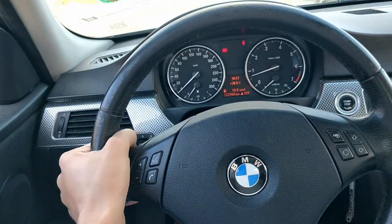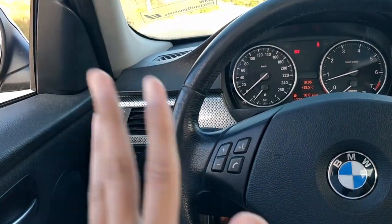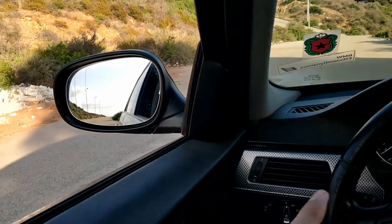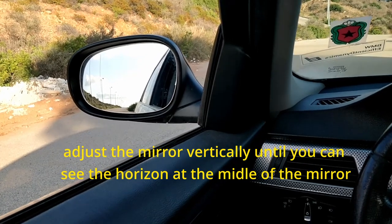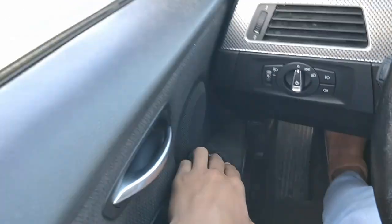Once you've positioned yourself correctly, let's start with the left side mirror. To adjust it vertically, move the mirror up or down until the horizon is at the center of the mirror. Let's try it.